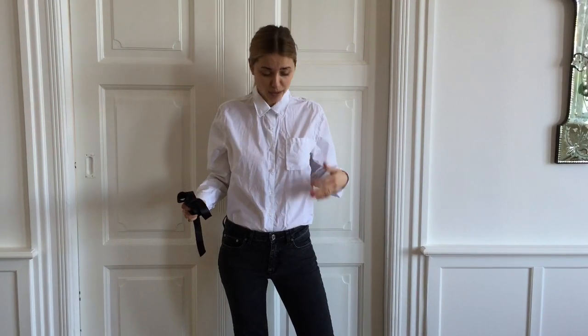This week I'm going to show you one little trick that can upgrade even the most simple outfit, like a white shirt, jeans, and flats, to a night out.